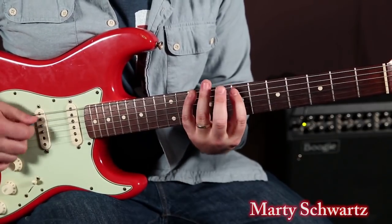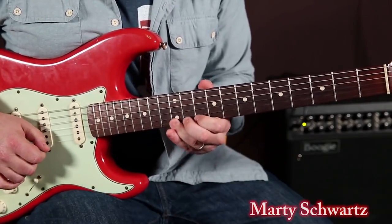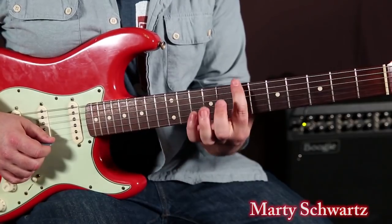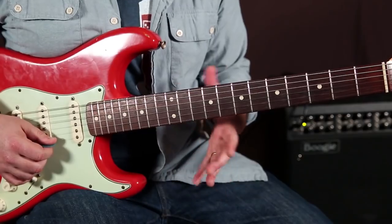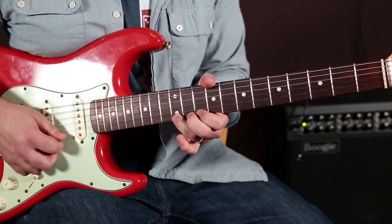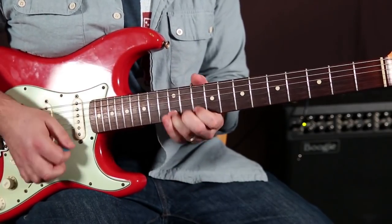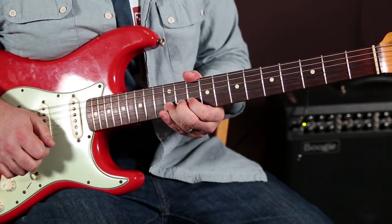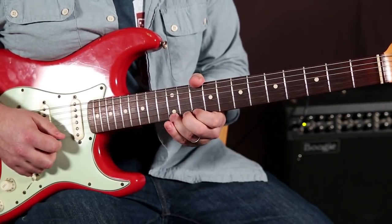So when you go up that E-rooted extension of the B minor pentatonic, you end up with your ring finger on the 12th fret of the high E. This idea is bending it up a whole step, and then alternating with not hearing it come back down, and bending with a half step. That's the half step sound. Here's the whole step sound.